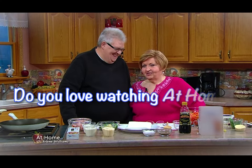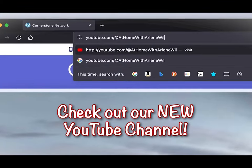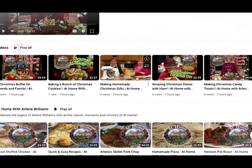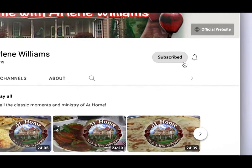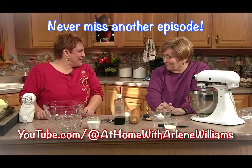Do you love watching At Home with Arlene Williams? Be sure to check out our new YouTube channel — it's filled with classic episodes from over 20 years of At Home, and more videos are added each day. Don't forget to click the subscribe button so you'll never miss another episode.